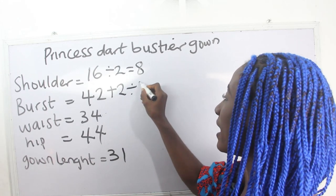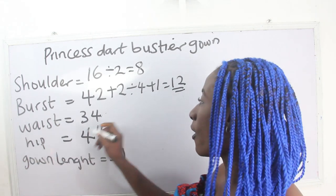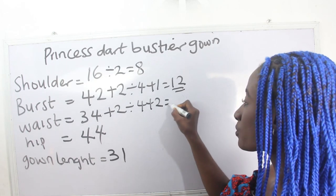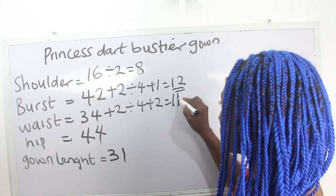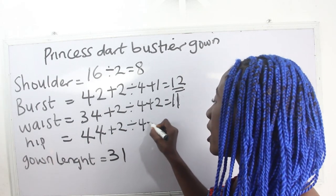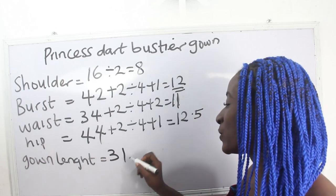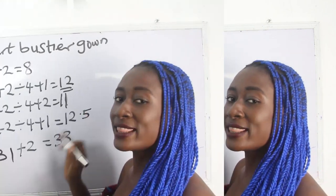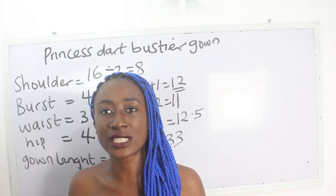Our bust is 42: 42 plus 2, divided by 4, plus 1, gives us 12 inches. Our waist is 34: 34 plus 2, divided by 4, plus 1, gives us 12.5. Our gown length is 31, plus 2 inches, gives us 33 inches. These are the basic measurements required to achieve your princess dart bust.